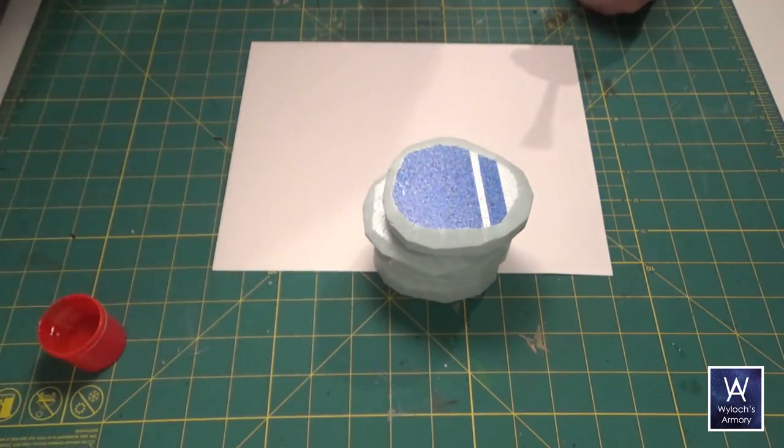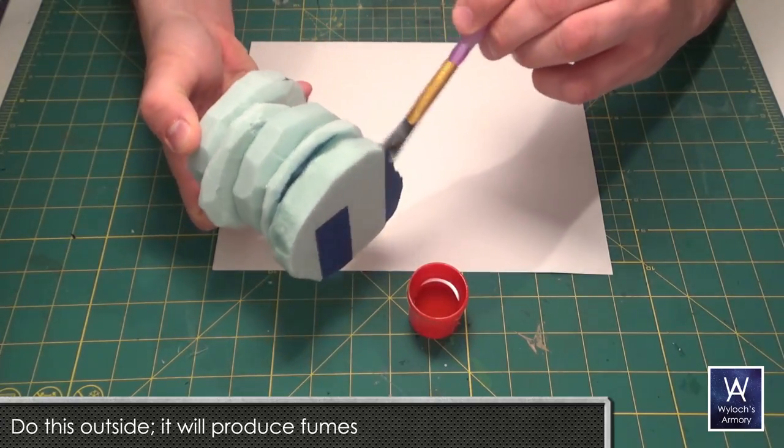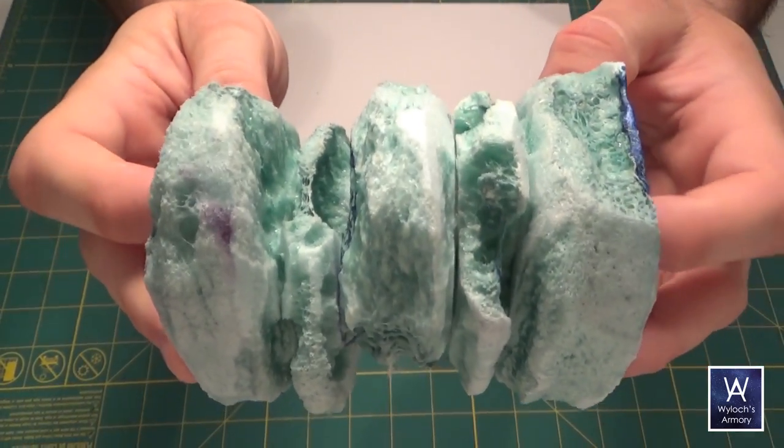This step is optional — I'll show you the result later on if you don't do it. The technique is to take some acetone and brush it on. You'll see it immediately start eating away at the foam, and after a few minutes the chemical reaction is done, dry and hardened. Very nice.